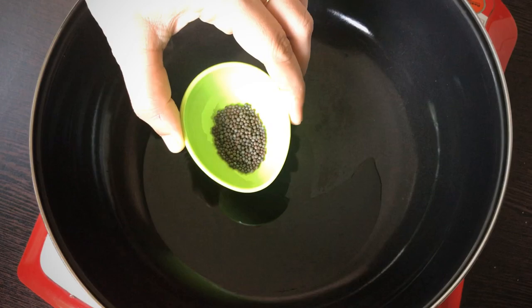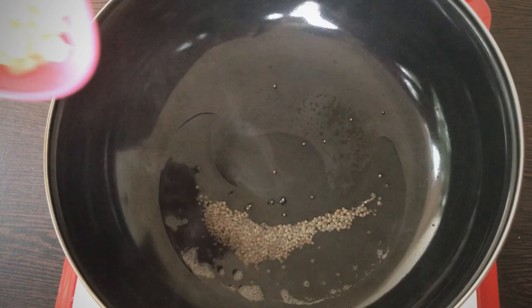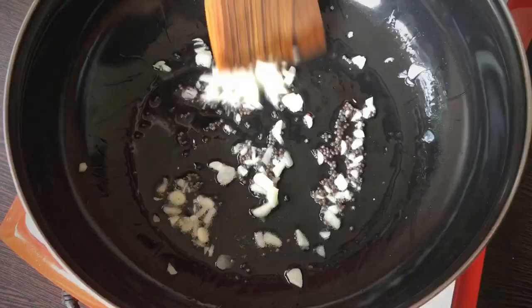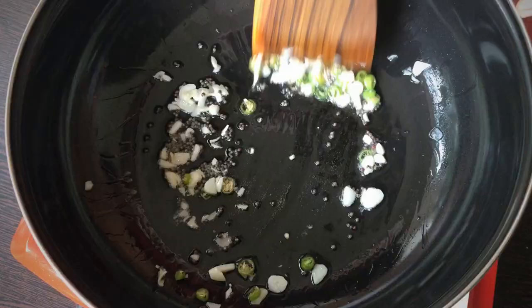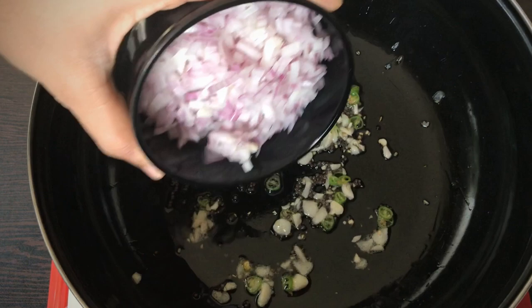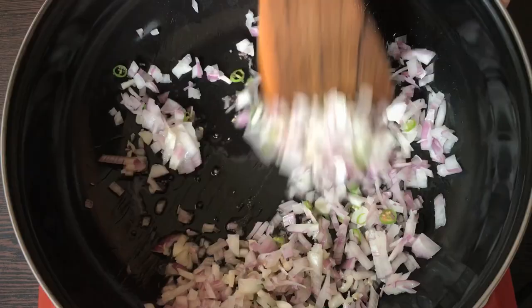1-2 tablespoons of flour. 1 teaspoon of flour. Add 1 tablespoon of this, put down a little bit. Add 1 tablespoon of this, a medium size.